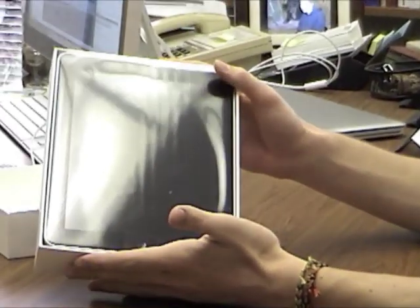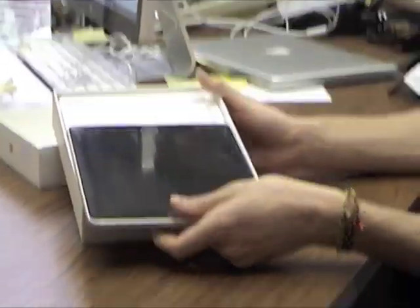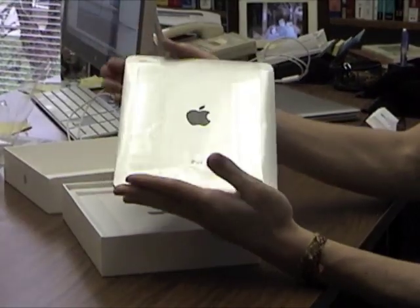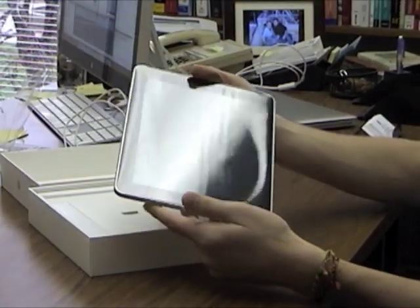Once we open it up, we're greeted by the iPad itself, which comes in its own pristine shrink-wrap to keep it clean from all contact.